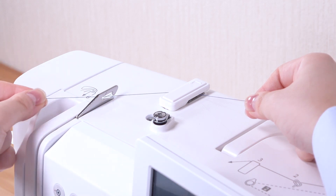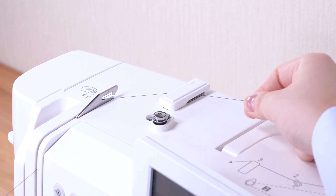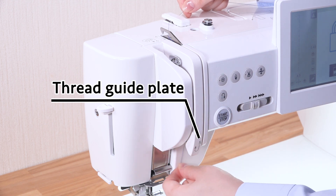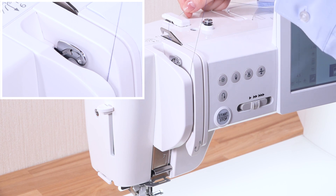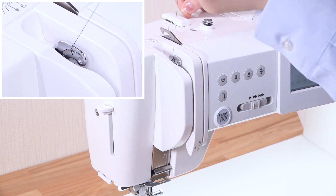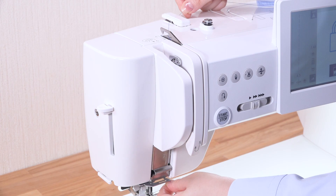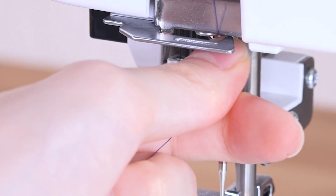Pass the thread through the left thread guide. Pull the thread up around the thread guide plate and along the left channel. Slip the thread into the eye of the take-up lever and pull it down along the left channel. Pass the thread through the lower thread guide from the right to the left.